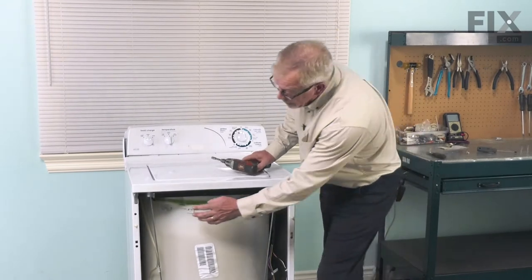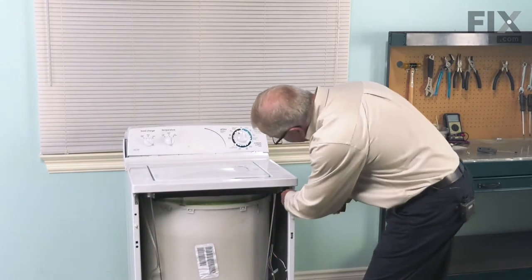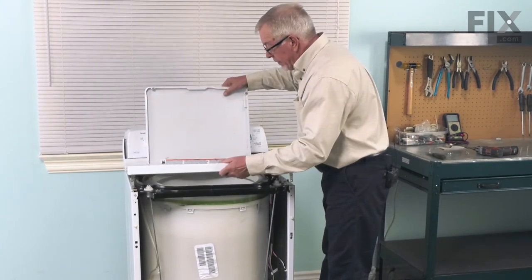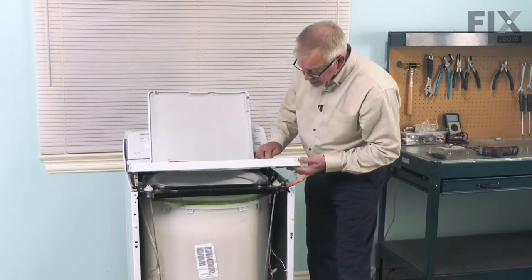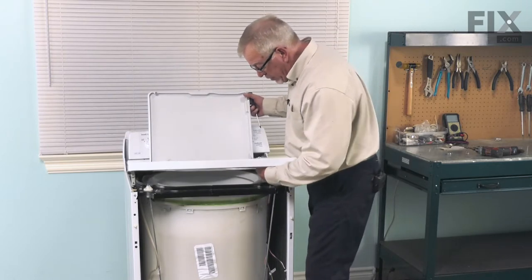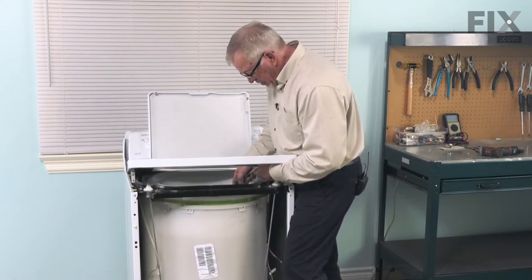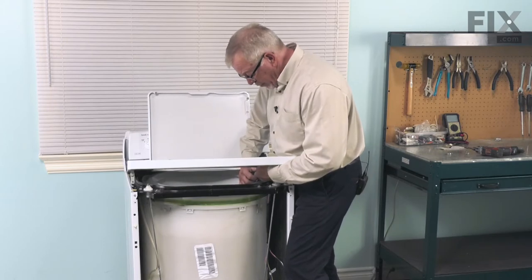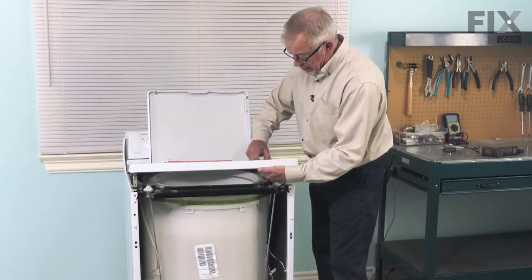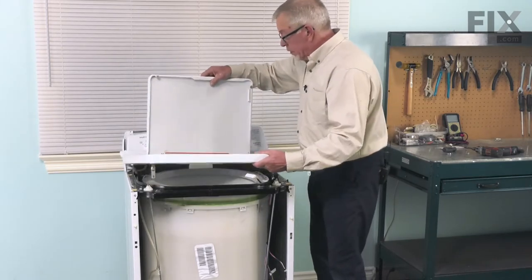Next, we'll remove two quarter-inch hex head screws and secure brackets to hold the main top in place, raise the lid, and we'll lift that top up. Just pull it forward enough that we can access the lid switch. With the top panel, just pull slightly forward and tilt it up. Just locate the locking tab that holds that lid switch in place. Just depress that either with your fingers or a screwdriver and then pop it up through and then drop it down through the hole. You can then remove the main top.